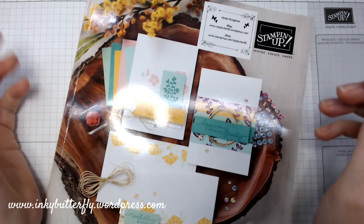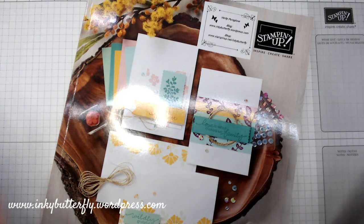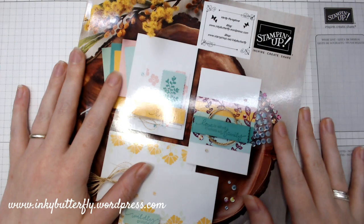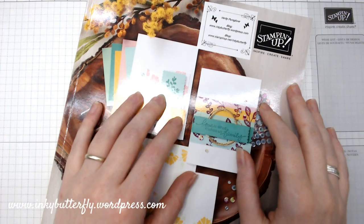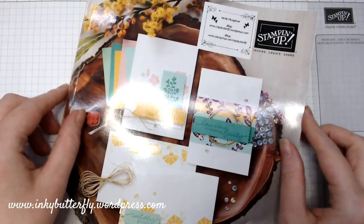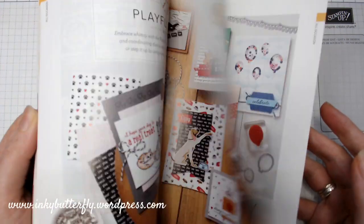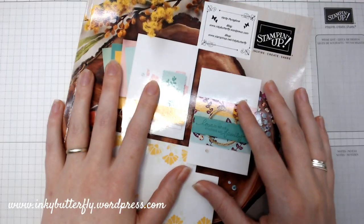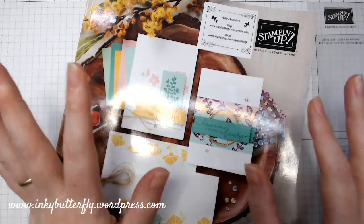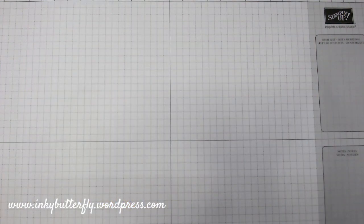Hi everybody, it's Verity here from incubritify.wordpress.com. Thank you for joining me today. I thought I would show you my new stuff. You'll be aware from some previous videos that we had a new catalogue go live on the 3rd of June, jam-packed with a manner of new products — really exciting stuff. I thought you'd like to see some of the other products that I was able to purchase. The pre-order list is always limited.